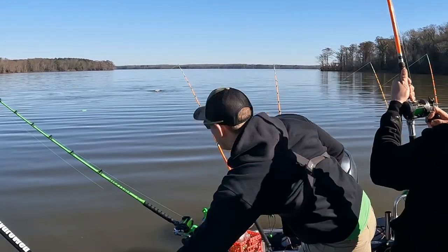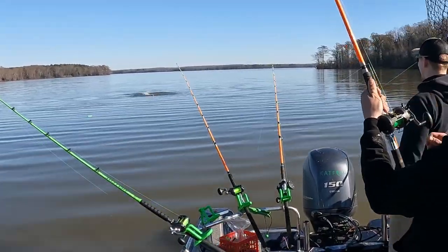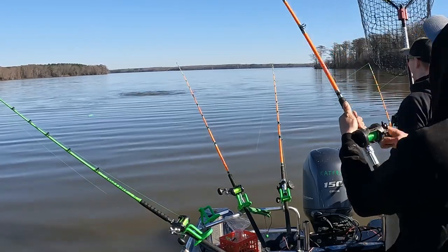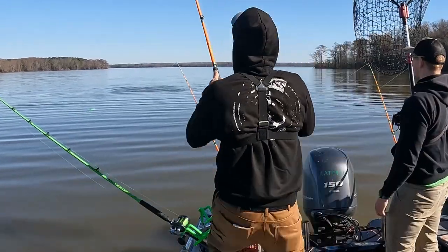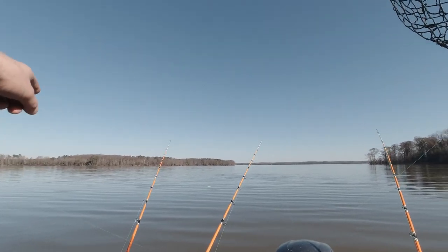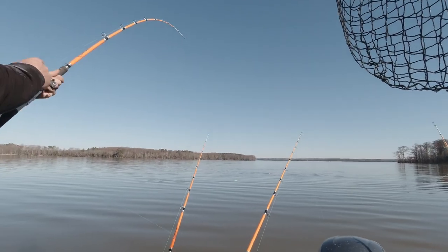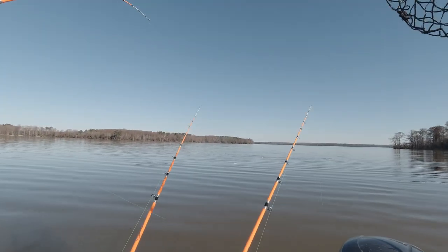Oh, that's a big one! Look at him jumping back there. Oh my God, that is awesome. Here we go. That planer board was just screaming — it was far left and now it's all the way over here in the center of the back of the boat. I don't think this fish is quite done with us yet.